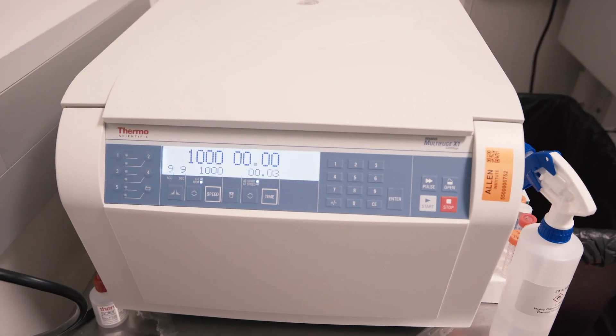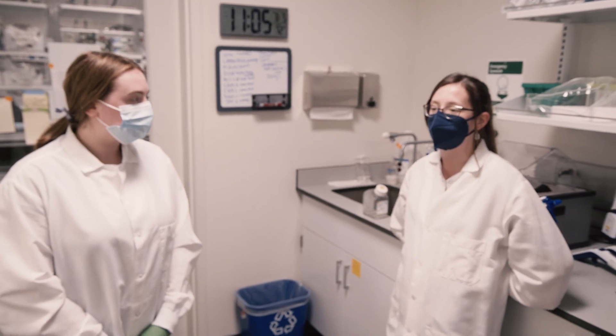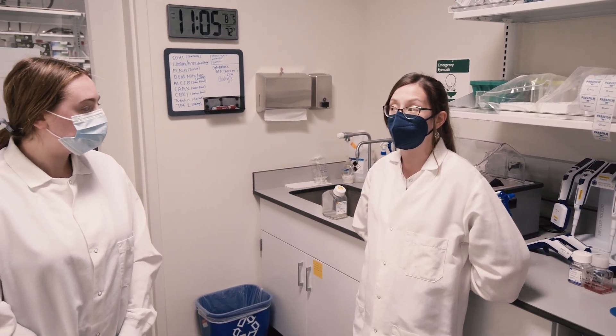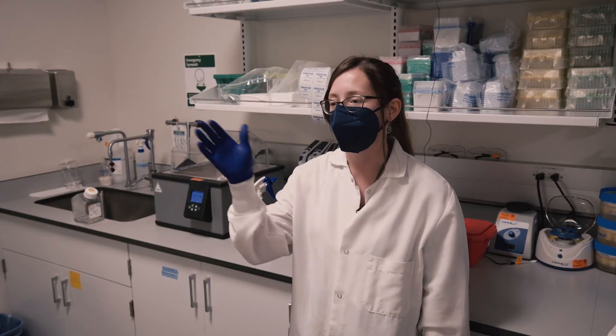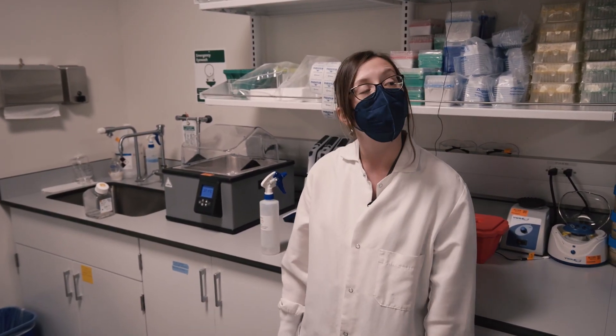That's spinning down at a thousand rotations per minute, which is going to push all of your cells down into the bottom of the tube. Cells need certain sugars, growth factors, and stuff like that, so we actually have to feed them every day. Haley's basically just re-suspending in that media we were just talking about, and then she'll plate it on the plate.